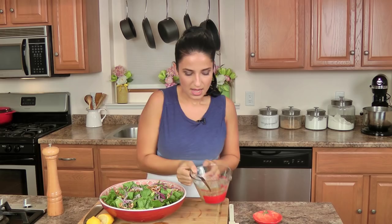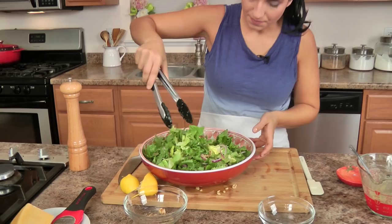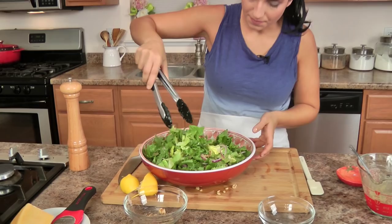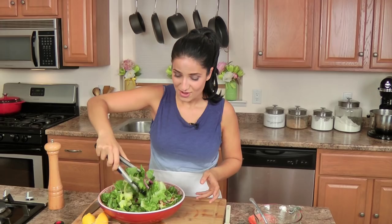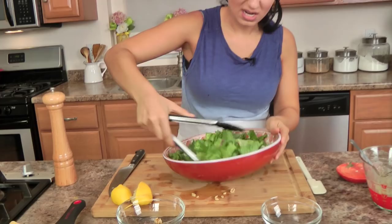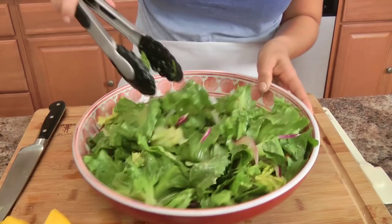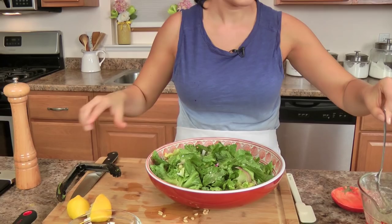Now you just take your dressing, pour this over — I would suggest just pouring over a little bit and then very, very lightly toss this together. It is outrageously good, I'm not even lying when I tell you I crave this in my sleep. I'm just trying to toss it in a way so that everything is well coated but not so that I'm bruising the lettuce. Try to make sure all the onions and walnuts are on top, but it doesn't really matter. You can serve the rest of the dressing on the side.